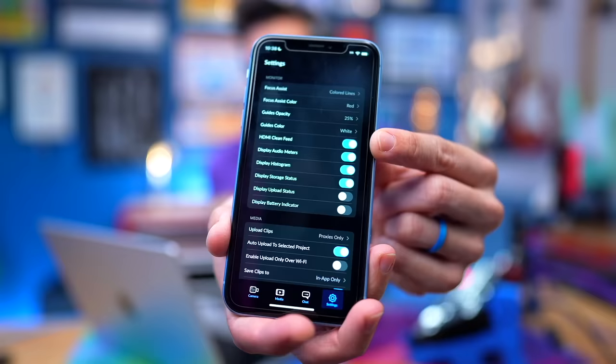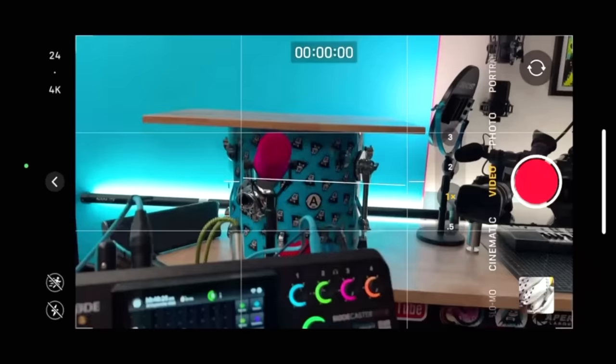One of the most magical things tucked away in the Blackmagic app settings is the option to enable a clean HDMI output. Previously, if you use an HDMI adapter with an iPhone, you see everything on the phone screen — so if you're using the camera app, you see all the camera info and it's not a clean feed, it's a dirty feed. But with the Blackmagic app's clean HDMI out, you can get a clean output from the camera through the app, while on the back of your phone you can still control all of the settings and functionality.